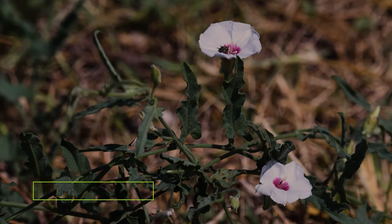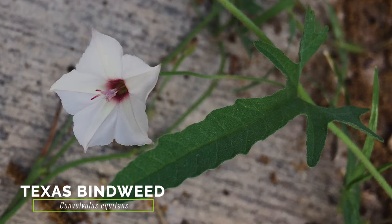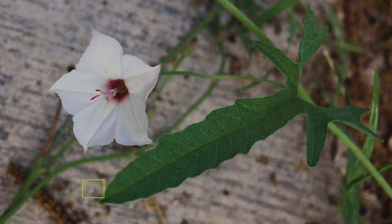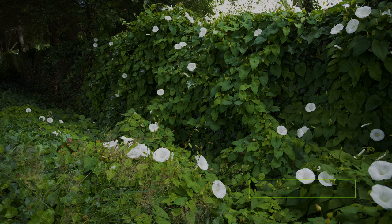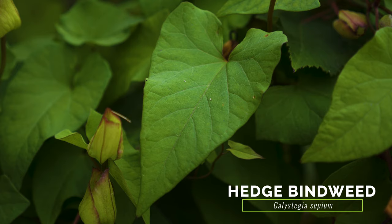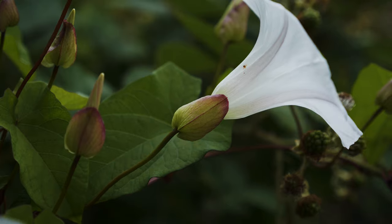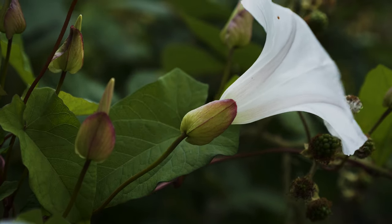The native Texas bindweed, which is present in the southern and western USA, has many similar features. It can be differentiated by having narrower and longer leaves, and flowers with a pink center or entirely pink petals. The native hedge bindweed also has very similar features. It differs by having larger leaves and flowers, and its two flower bracts are large, immediately beneath the flower, and completely enclose the flower's sepals.